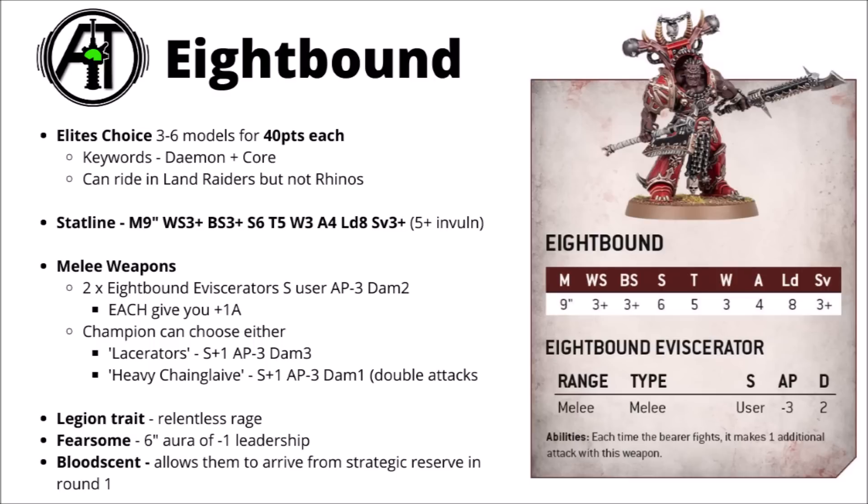The reason being is that they get Relentless Rage, so basically an extra strength attack on the charge or in the first round of combat, so they'll usually be picking up that. Each regular one gets two 8-Bound eviscerators, both striking at strength user — so strength 7 with Relentless Rage — AP minus 3 and damage 2, and each one of those also gives you an additional attack, meaning that even completely at base your standard 8-Bound are going to be hitting with a big 7 attacks at strength 7, AP minus 3 and damage 2. Frankly, enormous damage output out of a 40-point model.